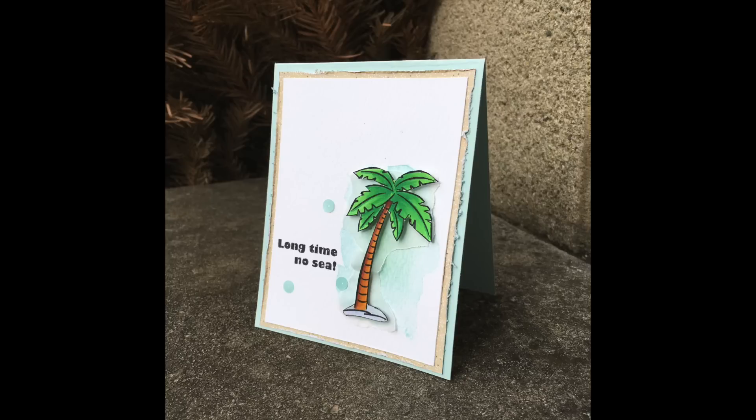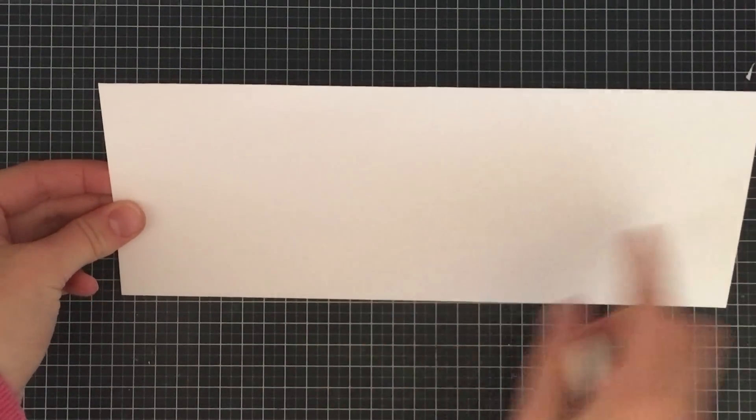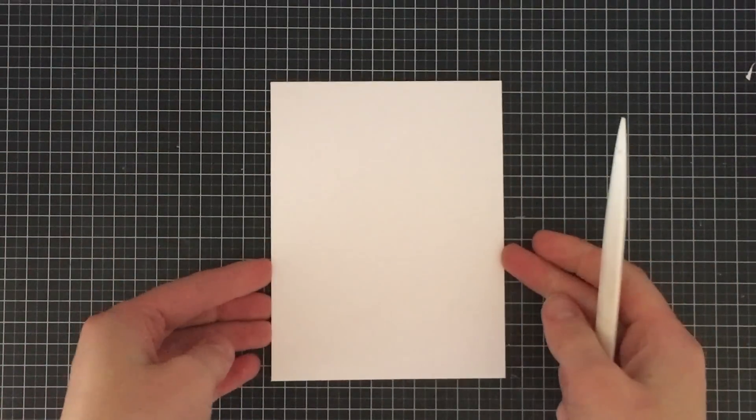Hey everyone, it's Justine and I am doing a video today featuring this beach themed card and I am using the Stamp of the Month from So Suzy Stamps. So Suzy Stamps has a monthly stamp club where you get a single stamp set or sometimes there's bonuses each month. If you want to learn more about the club, just check out my link below.